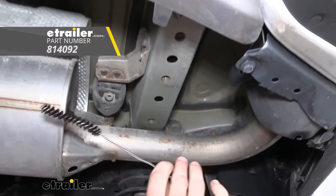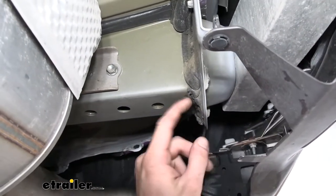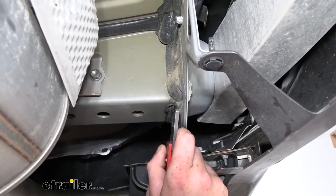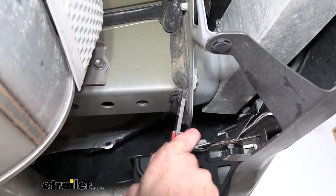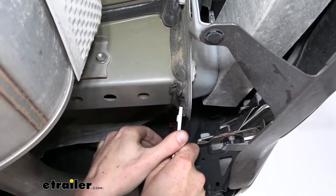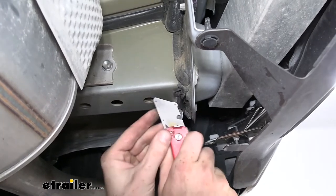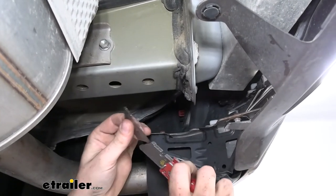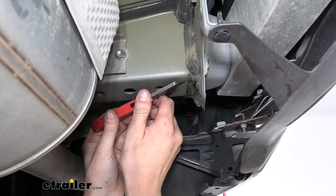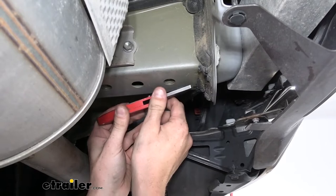We'll do this on the other side of the vehicle as well. If you need a small bristled brush like this, we sell them here at e-trailer. Now that we've got our weld nuts cleaned out, before we lift the hitch up you're also going to have some goo at the back that can really make it difficult to get your hitch into position. So we're just going to take a razor knife and trim some of this off, which will allow us to more easily get our hitch into position — it really does make a big difference in how easy it is to get your hardware installed.